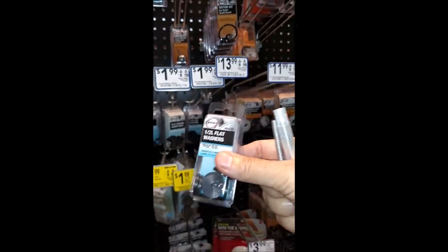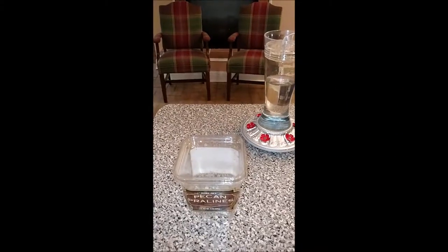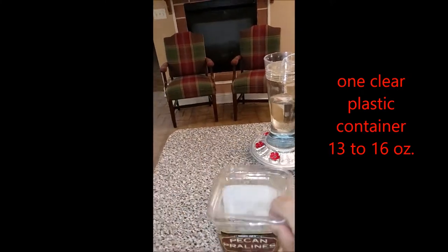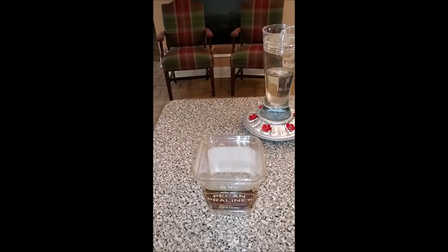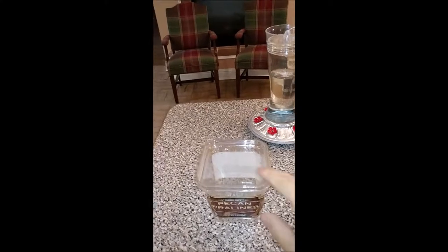It's $1.99. The only other thing you're going to need for your ant moat is a container — a plastic container. I'm going to use this 13 ounce plastic container from Trader Joe's, but you can get containers from the deli at any supermarket that has potato salad or coleslaw in it and just rinse it out. We don't need the lid.